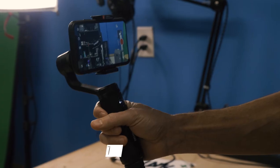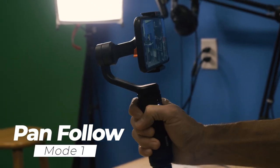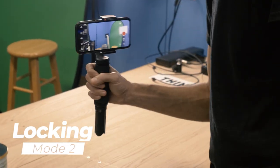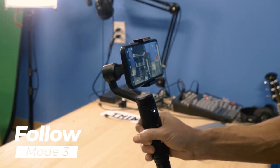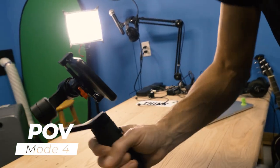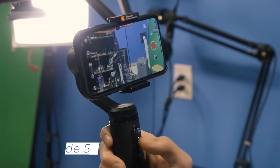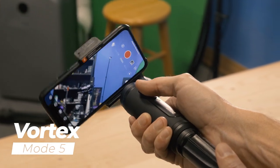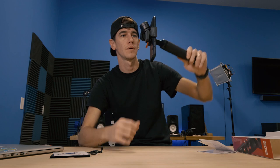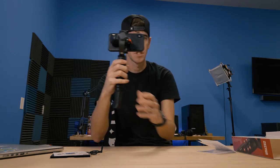The modes are as follows: PF is pan follow mode — it follows panning but won't change the pitch. Locking mode keeps it locked where it is; just press the joystick once to change modes. Follow mode will tilt up and down, pan, and follow you. POV mode lets you do some vertigo-style moves — I like that a lot. Next is vortex mode, which gives you that barrel roll effect using the joystick. If you want to shoot in portrait mode, just tip it into portrait — it knows what you're doing — and tip it back. That's dope.